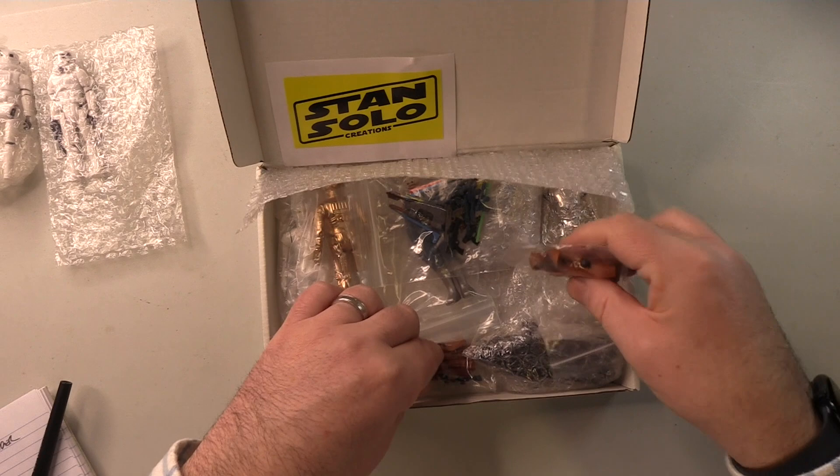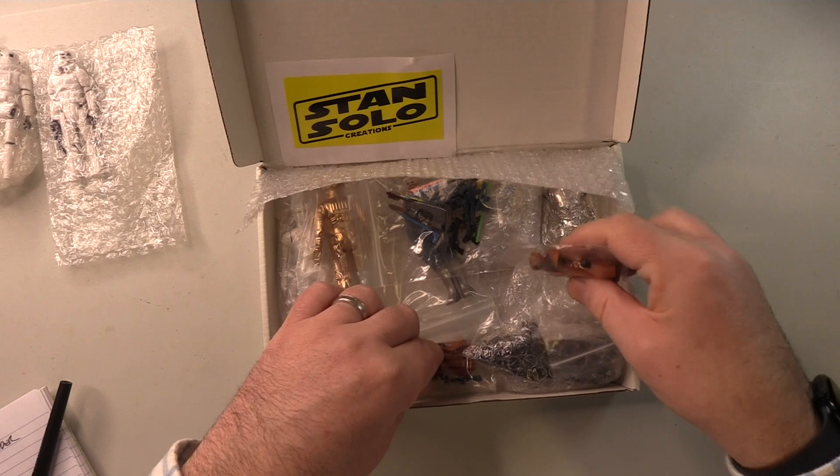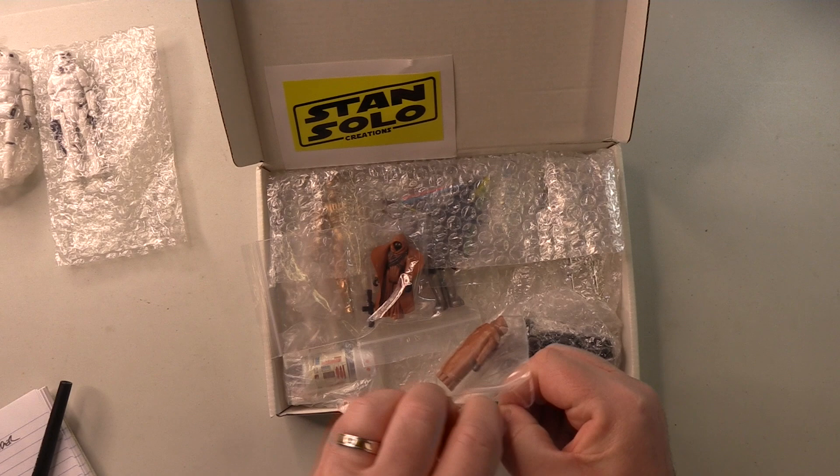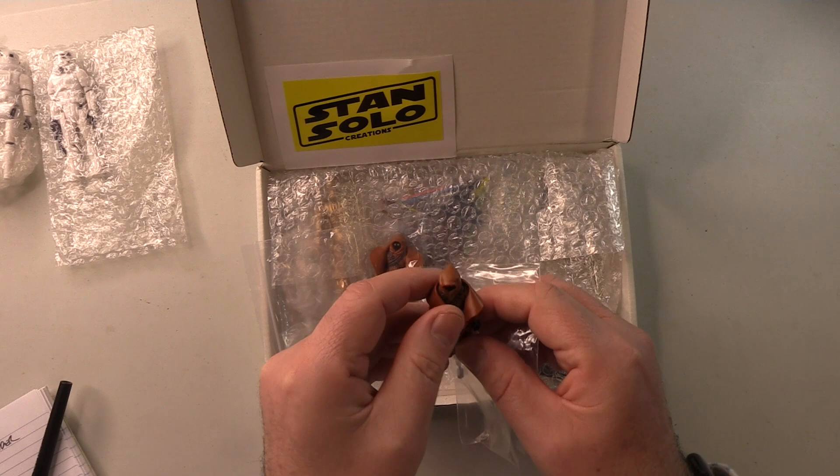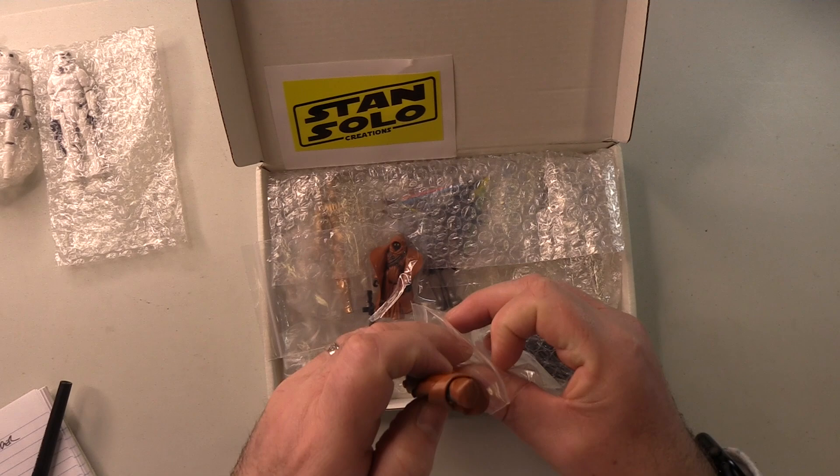Now, Jawas — vinyl capes. We have two of them here. Again, reproduction, but does not bother me in the slightest. And I'm thinking I may put one next to the cloth caped Jawa in the main display, and possibly use another one with the Bantha. So we've got a couple of these vinyl caped Jawas — very nice.